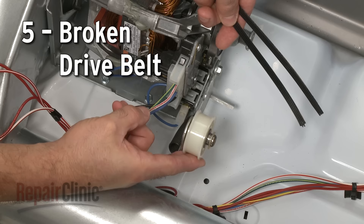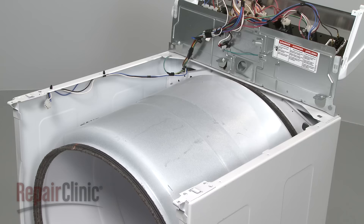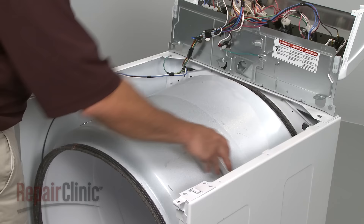Some dryers have a belt switch that will prevent the dryer from starting if the drive belt has broken. Replace the broken belt with a new one and your dryer should be ready for use.